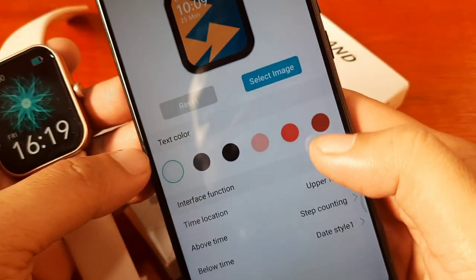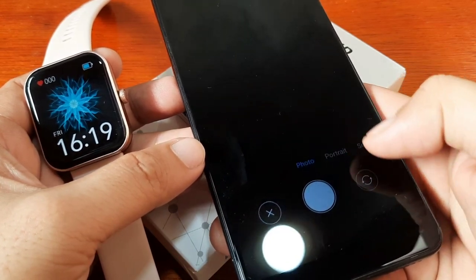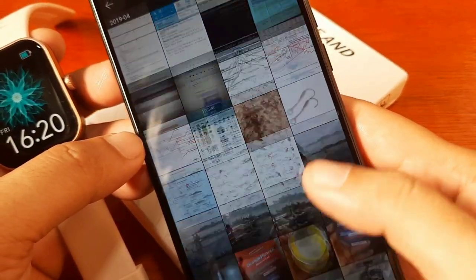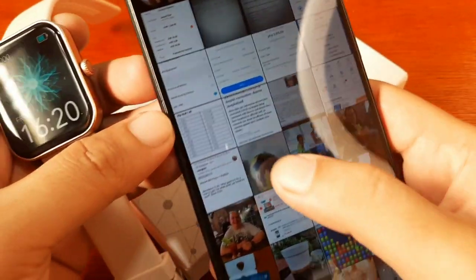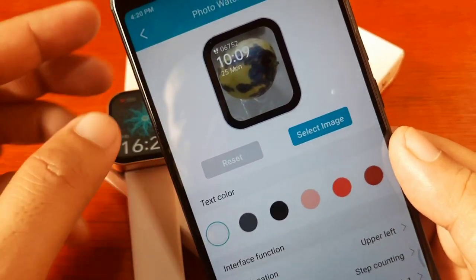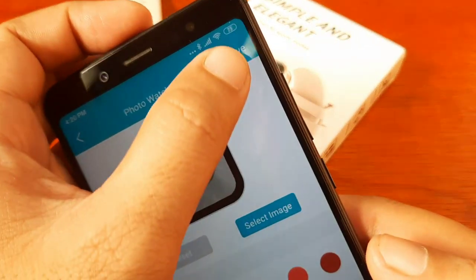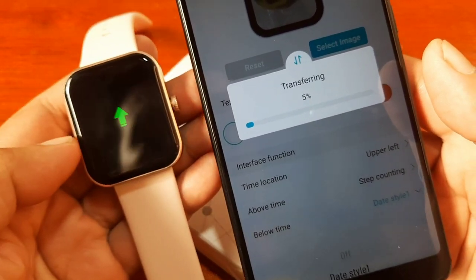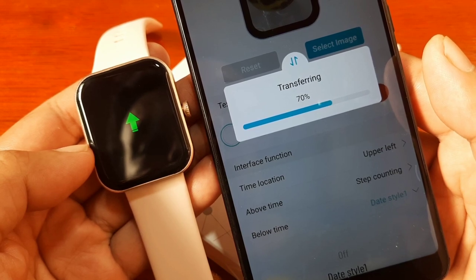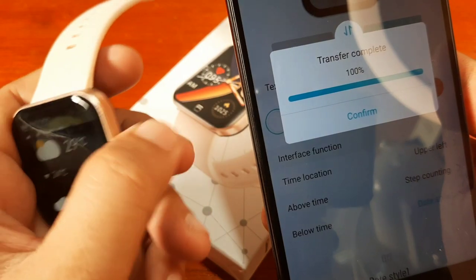For the photo watch face — this is the custom watch face — select image from your albums. Let's pick a favorite image: we chose a mango photo. You can then pick the text color, the location of the time display, and the style. Then tap Save, and it starts transferring to the smartwatch: 20, 30, 40 percent — transfer complete. We now have our custom photo watch face.